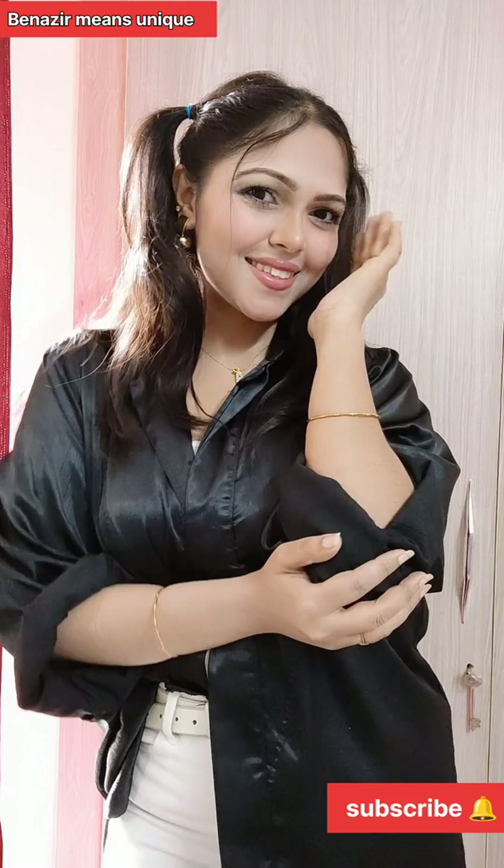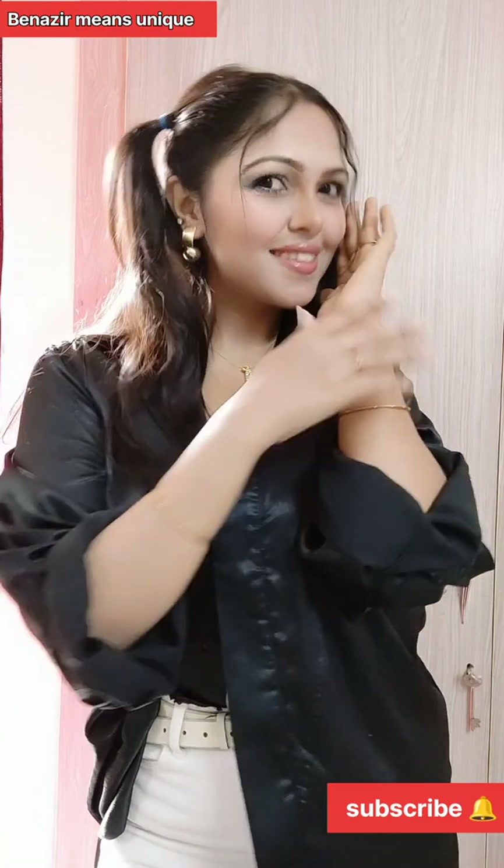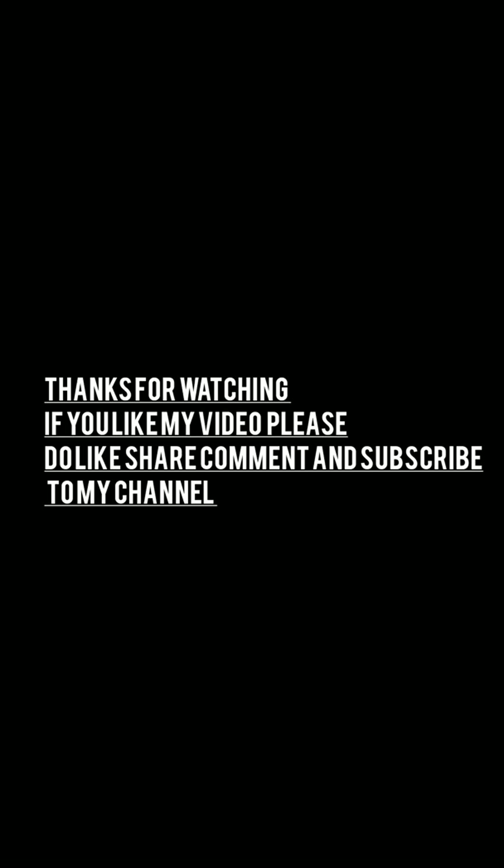Thank you so much for watching. If you like my video, please do like, share, comment, and subscribe to my channel. Love you all, thank you!